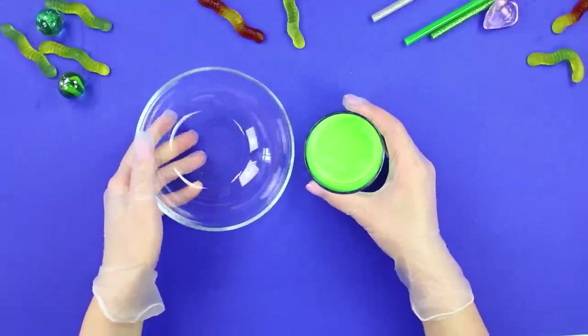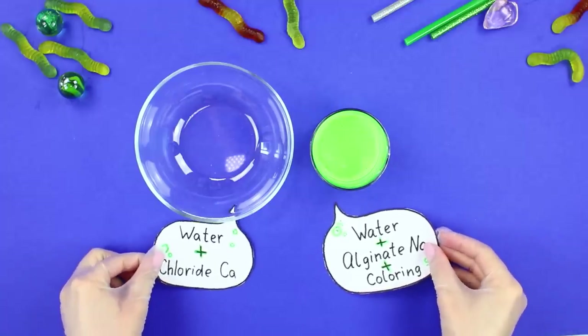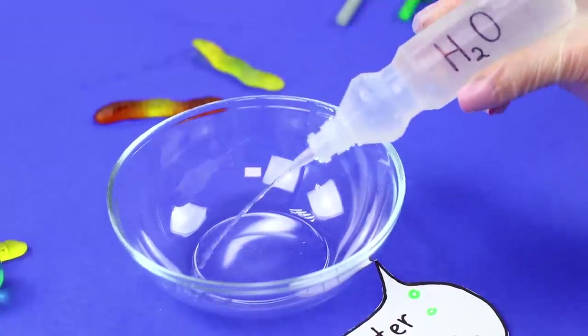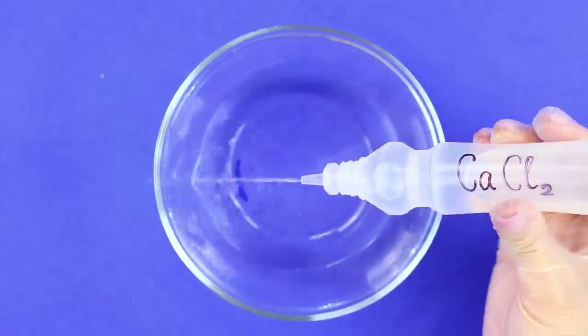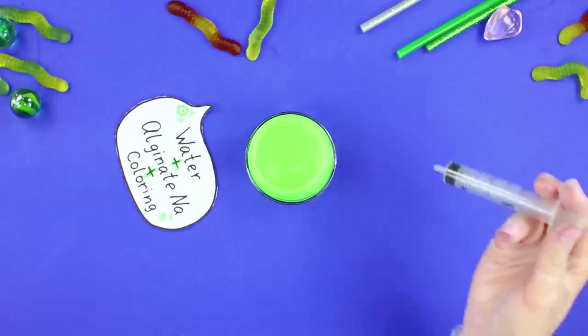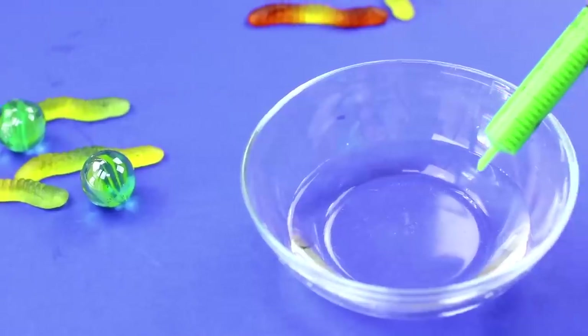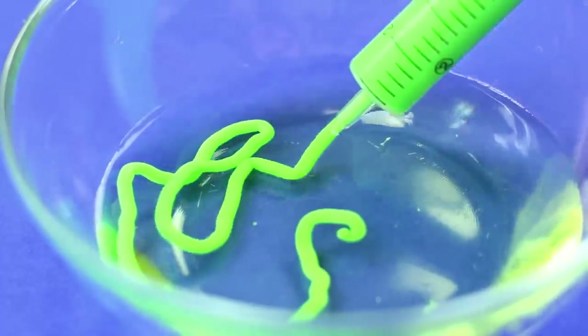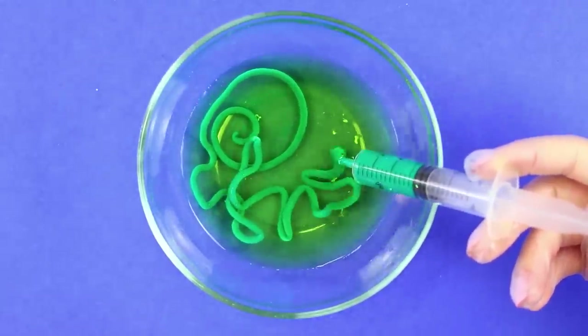For the next idea, you need a pair of containers. Mix some water with alginic acid and food coloring in the first container, and pour some water in the second. Add calcium chloride. Collect the alginate with an empty syringe without a needle and put it in the water. The alginate solidifies in the water immediately and turns into worms.